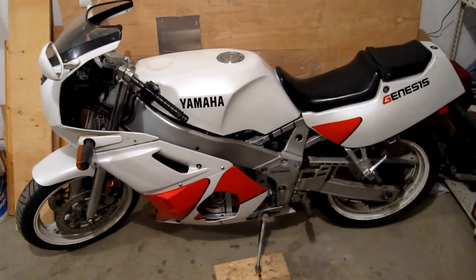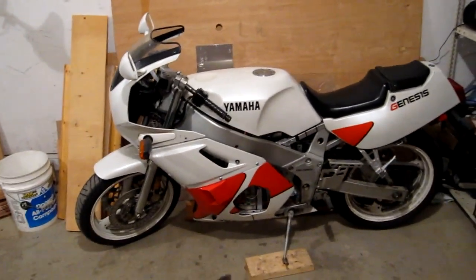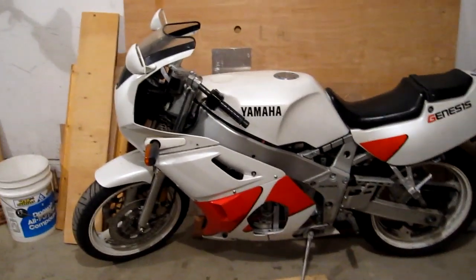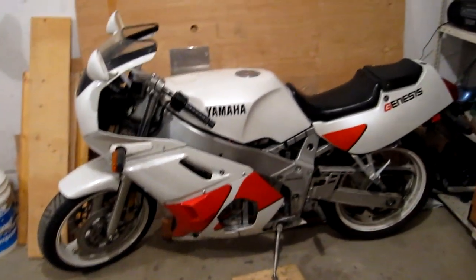Okay, so here's the finished motorcycle. I haven't really been updating these videos much lately because I've just been busy with life stuff. But yeah, here it is. She's all done.